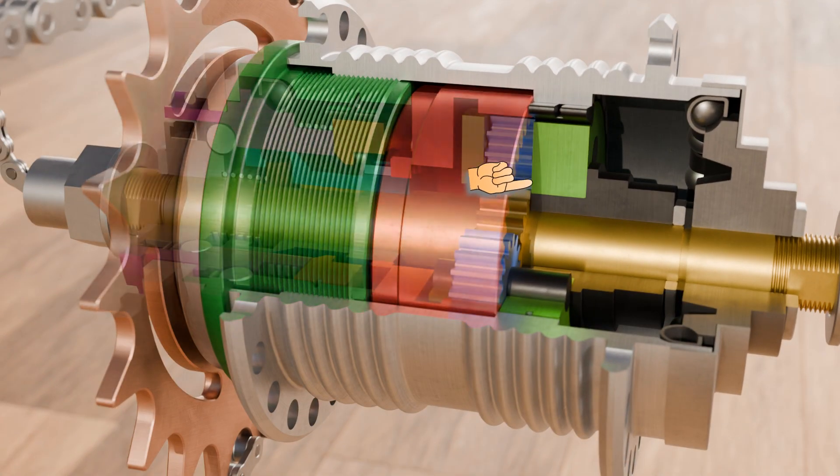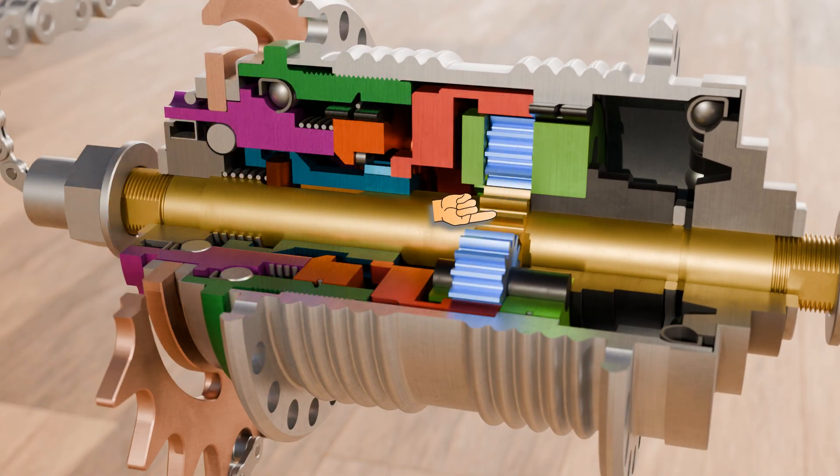The carrier for the planet gears is shown in light green. When riding, the planet gears rotate around the fixed sun gear, shown in yellow, which is firmly mounted on the hub axle and connected to the bicycle frame. The hub axle, and therefore the sun gear, does not rotate while riding.